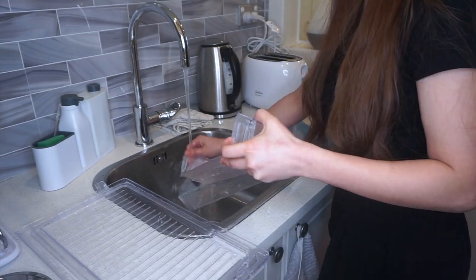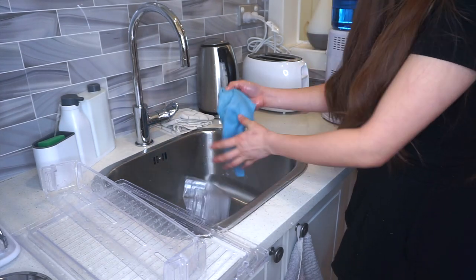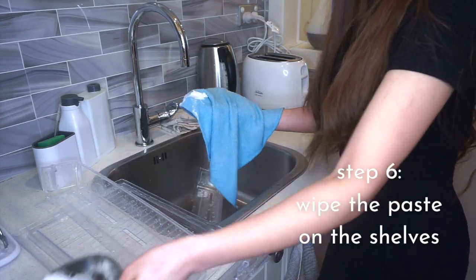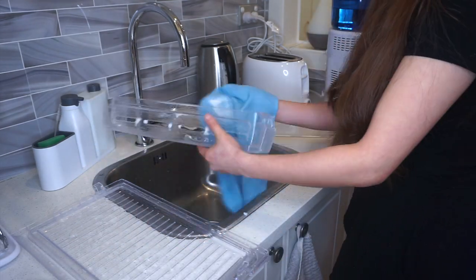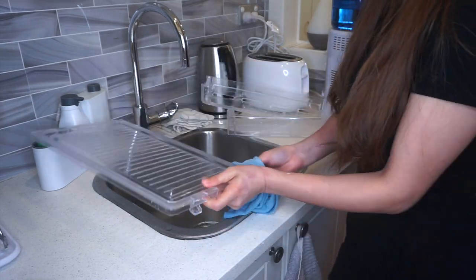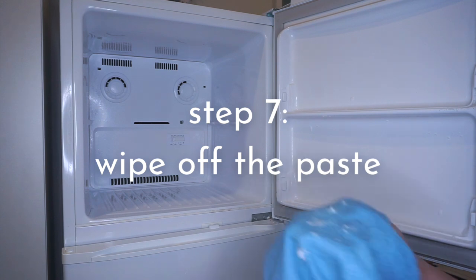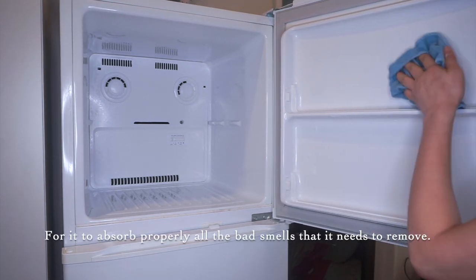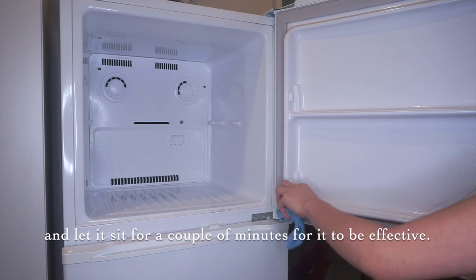Now we're going to do the same thing with the refrigerator shelves — rinsing them off first with warm water, and then wiping baking soda on them too. Now it's time to wipe away the baking soda paste. I make sure that I let the baking soda set for a couple of minutes before wiping it off so that it can properly absorb the bad smells it needs to eliminate. Make sure you don't wipe it off right away — let it sit for a couple of minutes to make the baking soda effective.